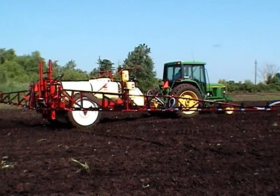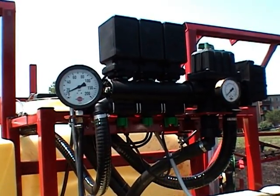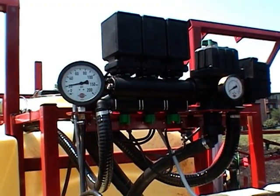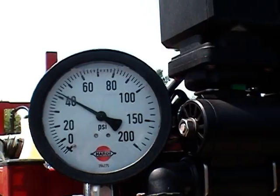Now park the sprayer in the field with the PTO engaged and adjust the throttle to reach the same PTO speed as when doing the test run. Adjust the pressure regulator to obtain the desired operating pressure with full flow to the boom.